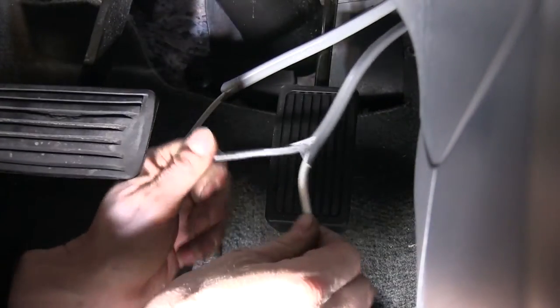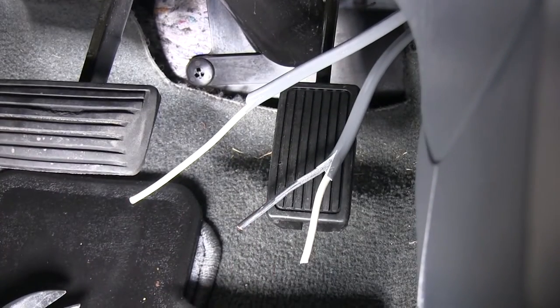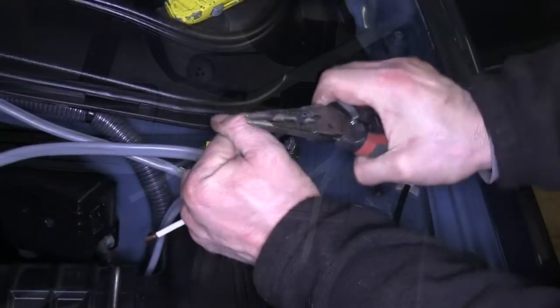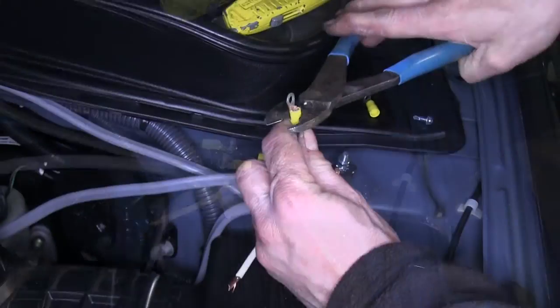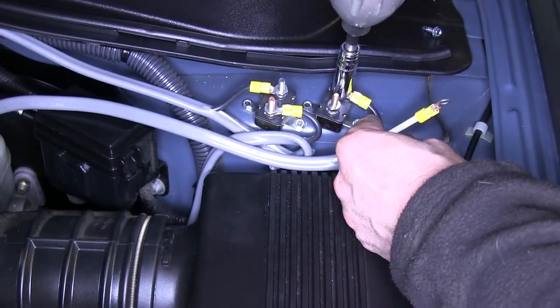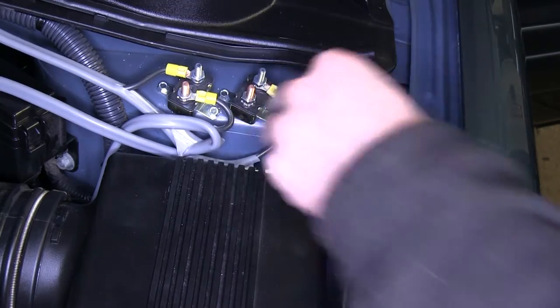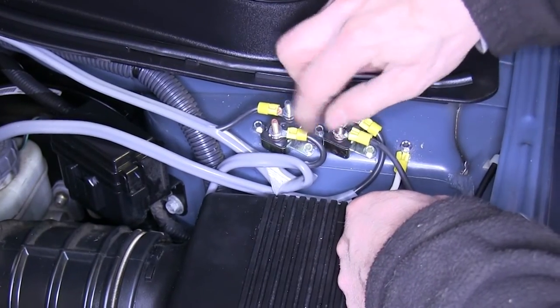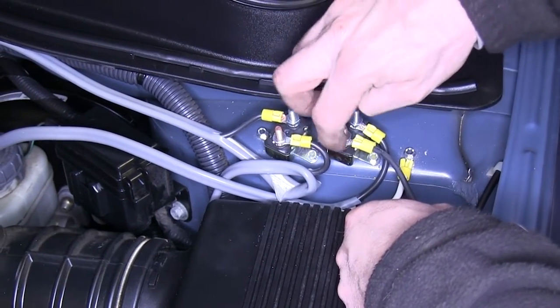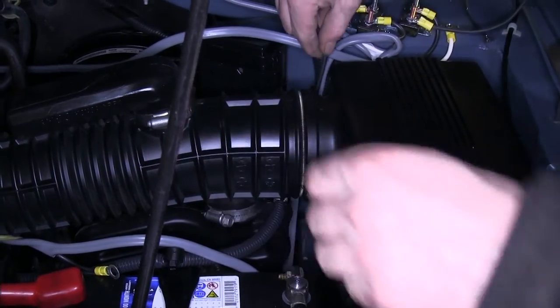At this point we'll end up with two wires underneath the dash: a gray cable with a black and white wire together, and our single white wire. Our black wire will connect up to our 20-amp circuit breaker, and our white wire will go directly to ground. On this install we ran a little short on wiring, so we'll need to use an extra length of 10-gauge wire to continue from our circuit breaker to the positive side of the battery.